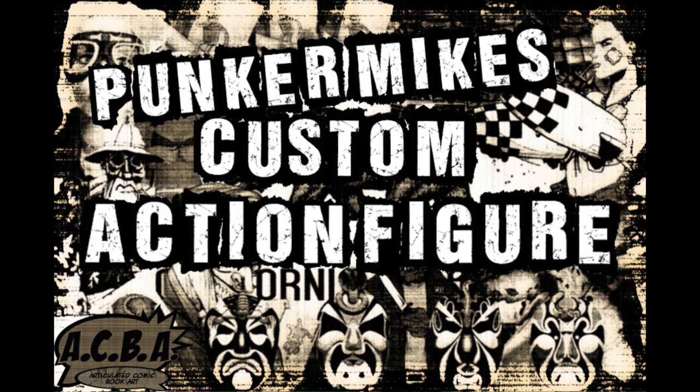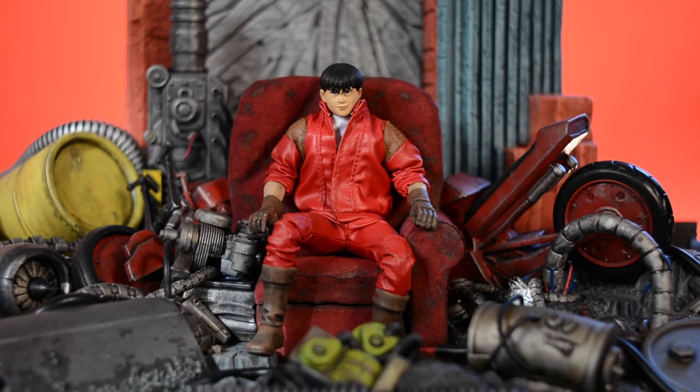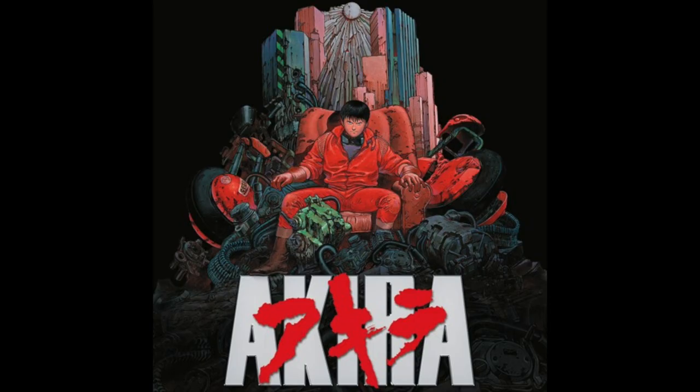Pucker Mike coming at you with another custom action figure showcase. In this episode, I'm showcasing my custom Kaneda action figure. Alright, so kicking it off, if you guys aren't familiar with Shotaro Kaneda, he's a character from Katsuhiro Otomo's masterpiece, Akira.